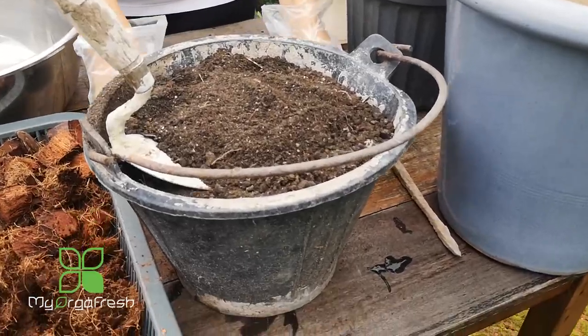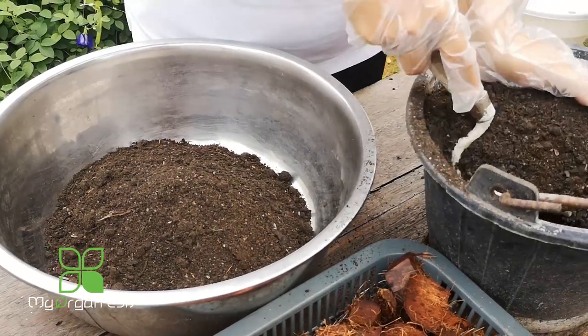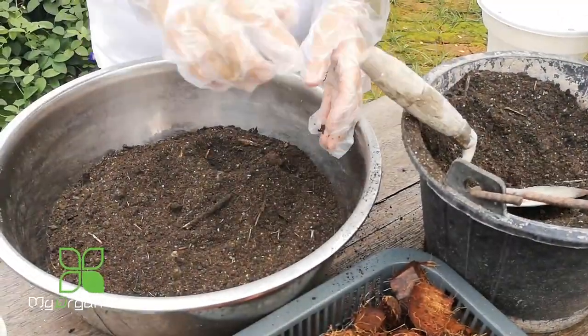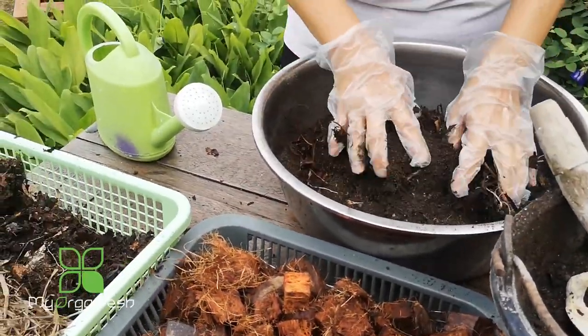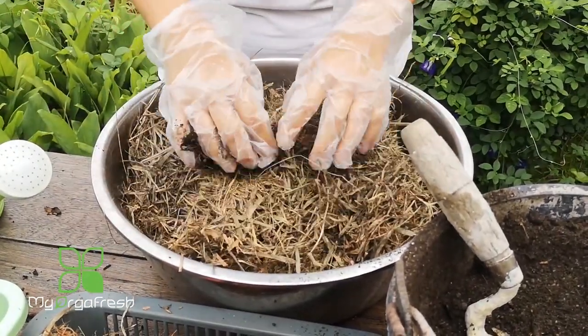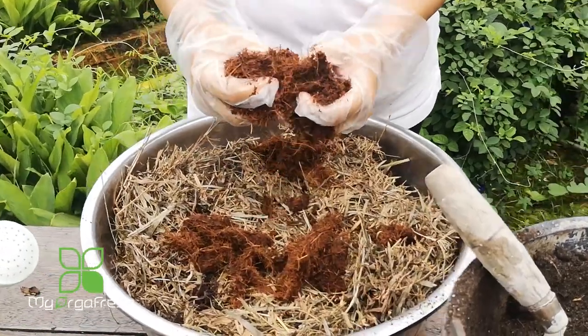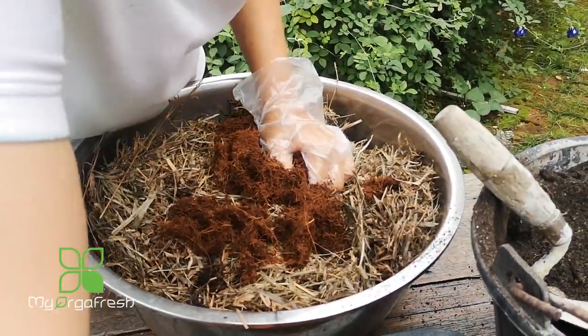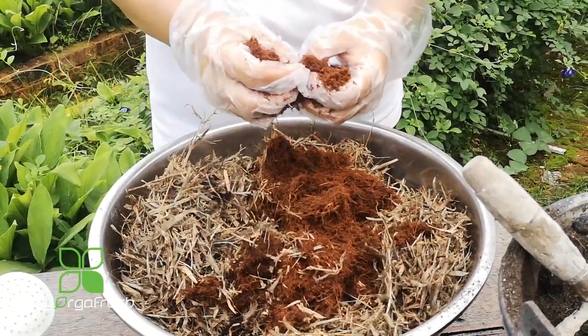So we're going to mix all this together, but the question is how much to put in - nothing too serious about it because gardening is an easy job. I'm going to dump some soil inside - just check out the pot size that we have, how big the pot is that we want. We'll put in some compost, a little bit - about equal to the soil. Then we should have some coconut husk. If you don't have a lot of it, it's okay, you can use very little of it.